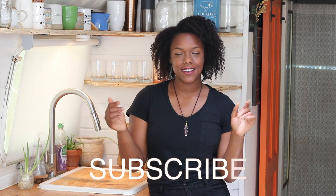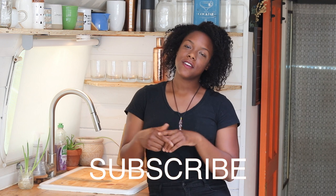One quick note before we get into the video: if this is your first time visiting our channel, please be sure to hit the subscribe button and hit the notification bell so that you never miss a video from us. Thank you so much for watching.